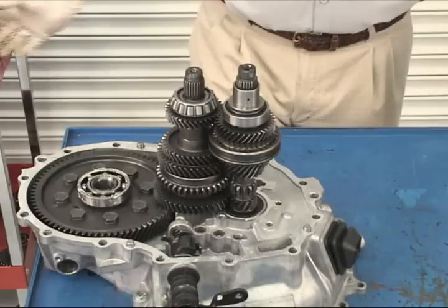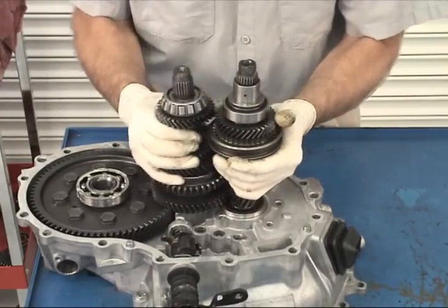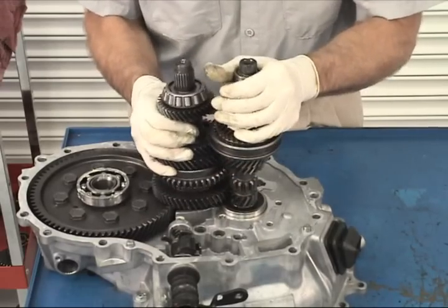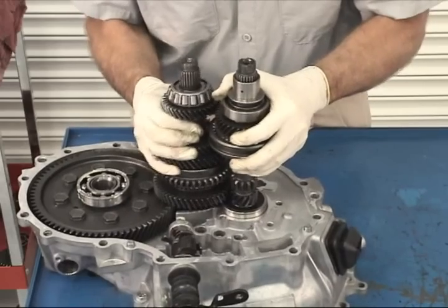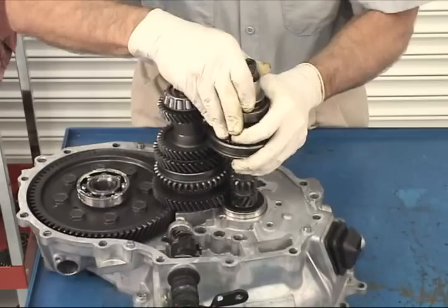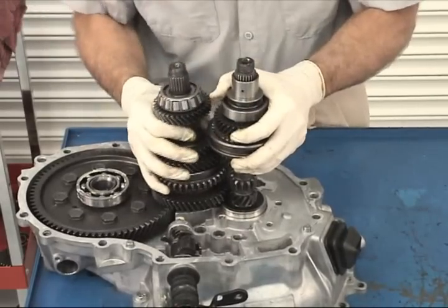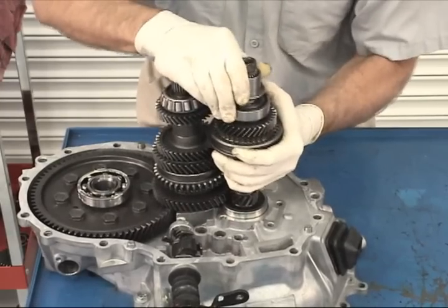Now for the fun part. The input and output shafts must be removed as a unit. The output shaft front tapered bearing hits the differential drive gear if lifted straight up. The trick is to rock the shafts back and forth while pulling up on them. Make sure you pull up on the output shaft in the direction of the magnet in the bottom of the clutch housing to clear the drive gear.